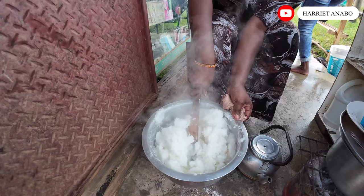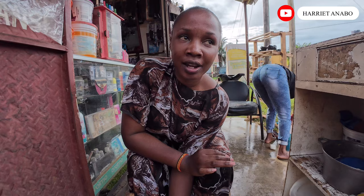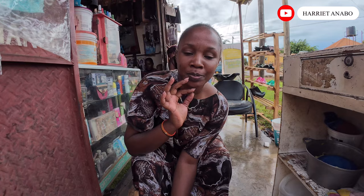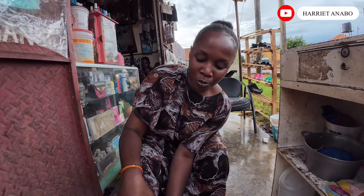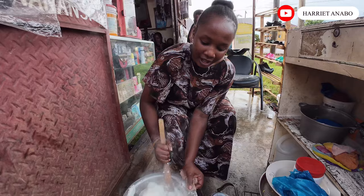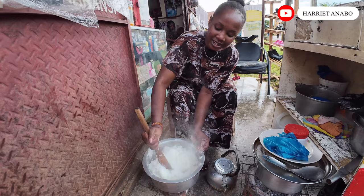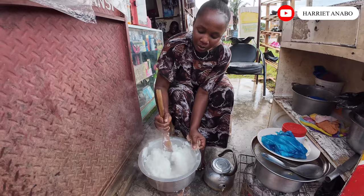You have to make sure it's cooked well. By the way, there is another way you can cook your posho — if you don't want to cook it this way, you can use banana leaves. After cooking it like this, you put it on banana leaves and place it under a saucepan, then put it back on fire so it gets that aroma of the banana leaf. But for us, it's getting late and the kids need to eat — I have my nephew and niece — so let me hurry up.